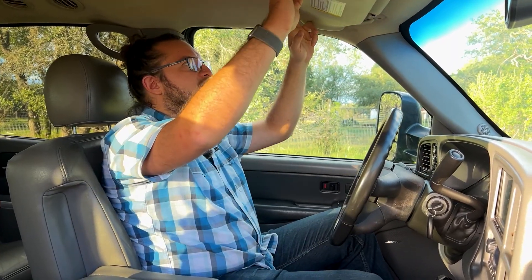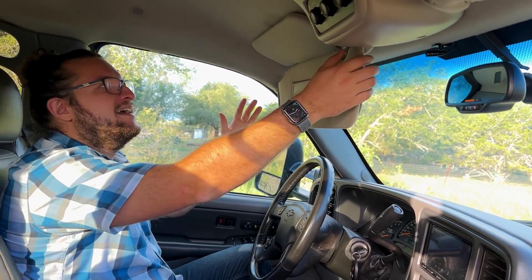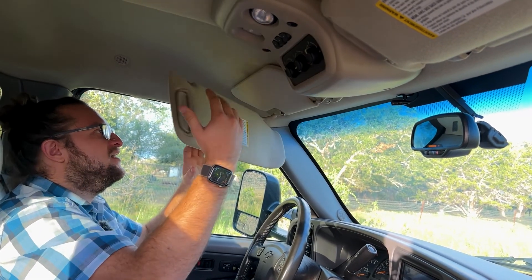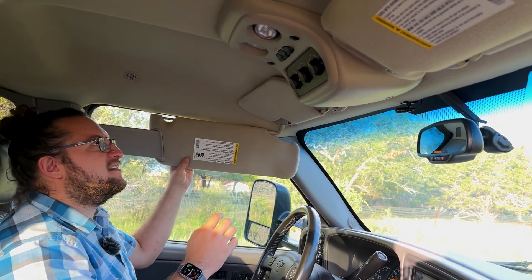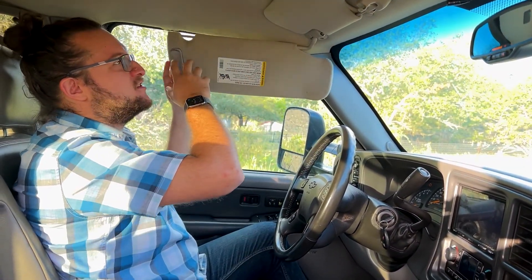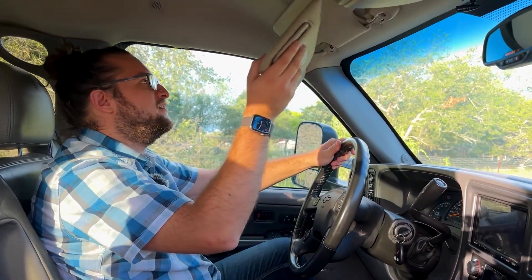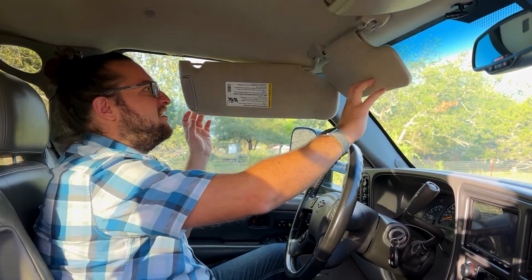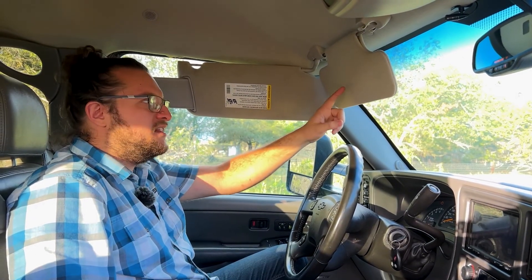One thing I really like — and it's kind of silly — is the sun visor. It can extend to the side, and then there's a double extension section. This is super useful here in the Texas Hill Country with twisty roads: when you have the sun in your face, as the vehicle turns left and right through curves, you just extend it and you're completely shielded. It's a pretty nice touch.